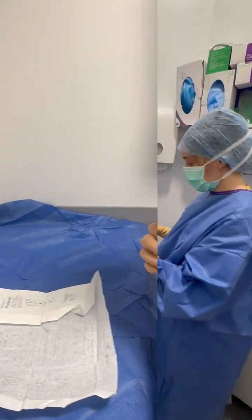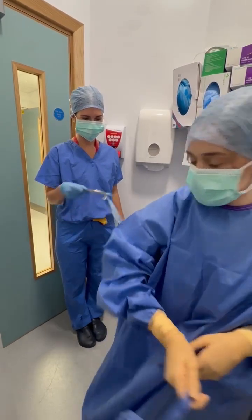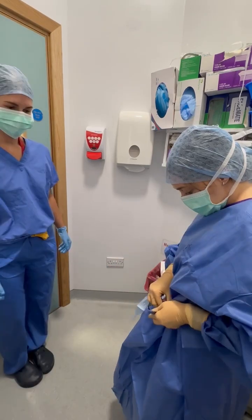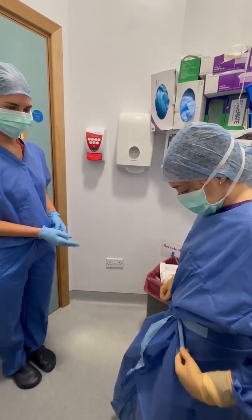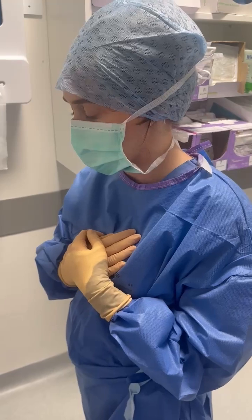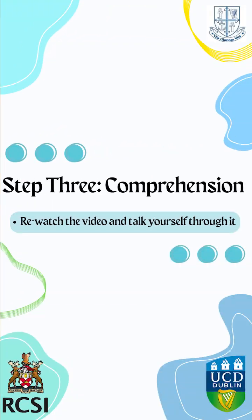Next, hand the paper tag in front of the gown to your colleague and turn to securely tie the gown on the side. Now ensure to keep your hands tucked into the gown to avoid touching any unsterile equipment.